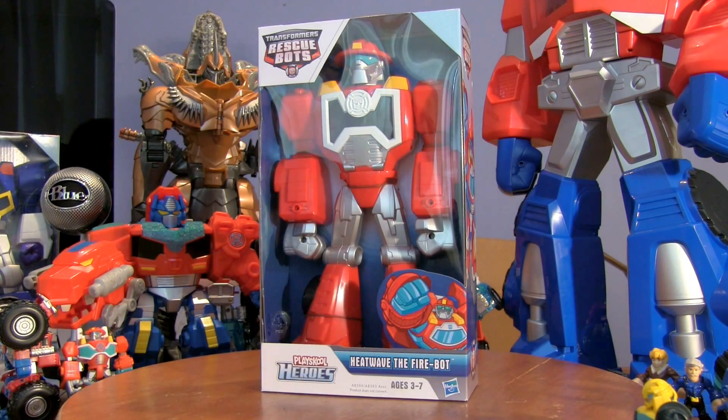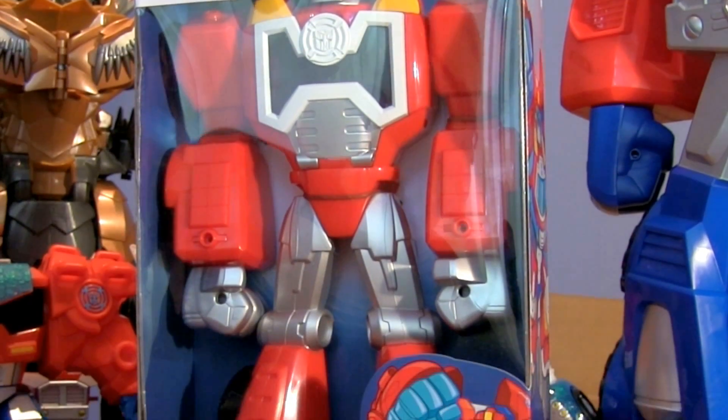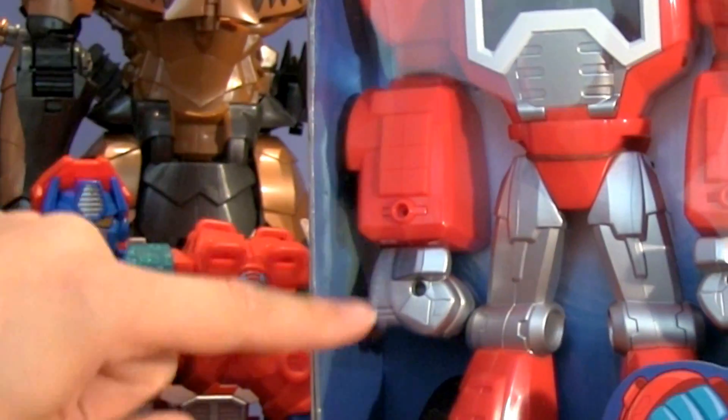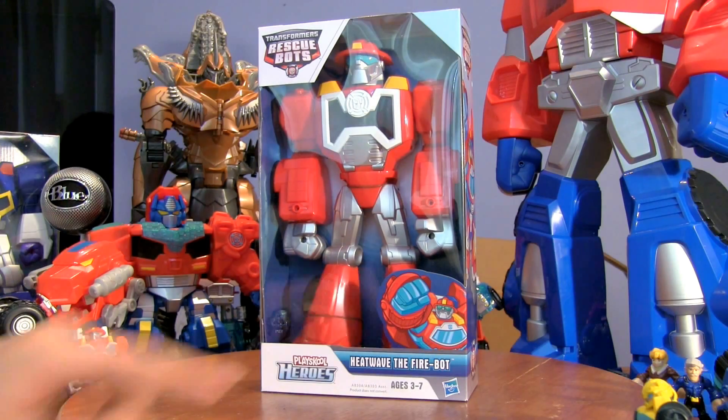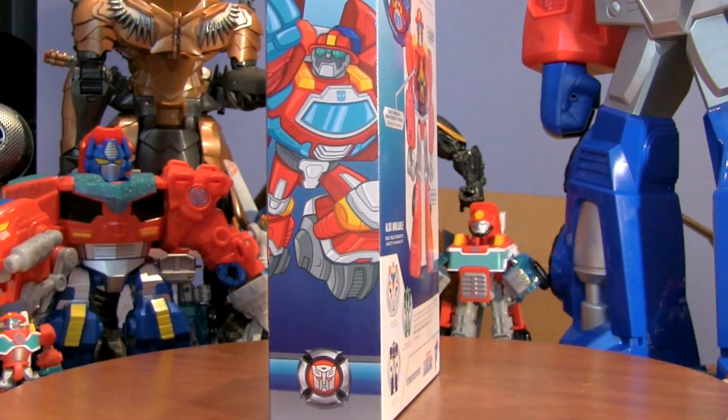This is the Epic Heatwave the fire bot from the Transformers Rescue Bots. It's one of the epic figures — he doesn't transform or anything but he looks pretty cool and he's ginormous. He's got little pegs so he can hold some of the Energon weapons and there's a picture of him there. Should we have a look at the side? There's the side of him — picture of Heatwave.